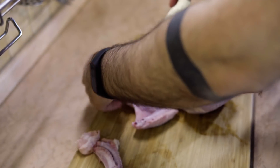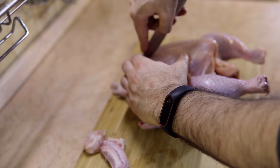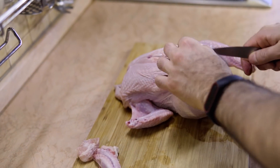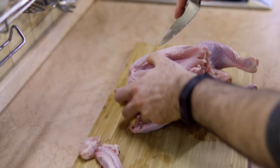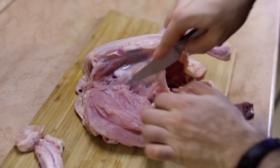Always start with the breasts. Always start from the breasts and let the knife do the work.